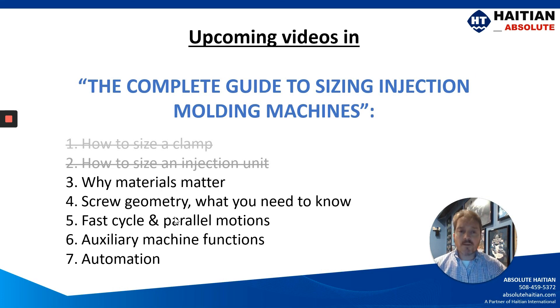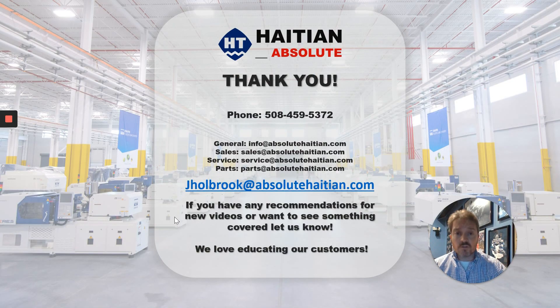In the upcoming videos, we'll be focusing on why the materials matter, the screw geometries and what you need to know, fast cycles and parallel motions, auxiliary equipment functions, and automation. We hope you've enjoyed this video series so far and that you continue to join us. If you have further questions, please feel free to reach out to us on the phone number on the screen, or you can contact me directly at my email below. We hope to see you next time. Thank you.